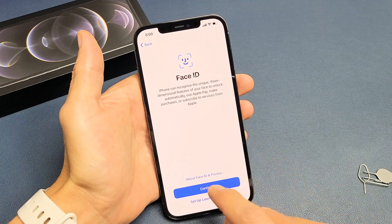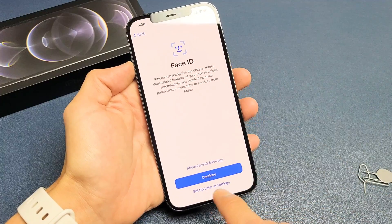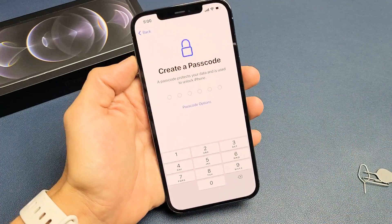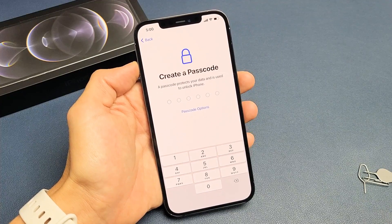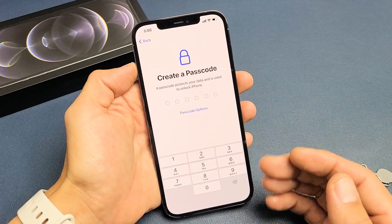And then from here, you can go ahead and set up your Face ID right now. Click on Continue, or you can do it later, or you don't have to do it at all. I'm just going to tap on Set Up Later in Settings. Now we need to go ahead and create a passcode.